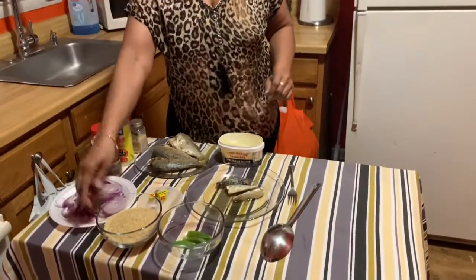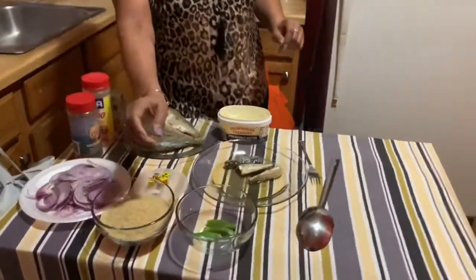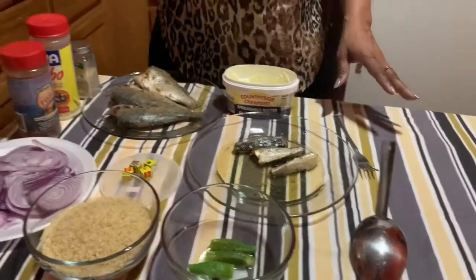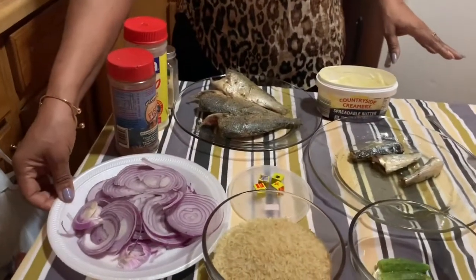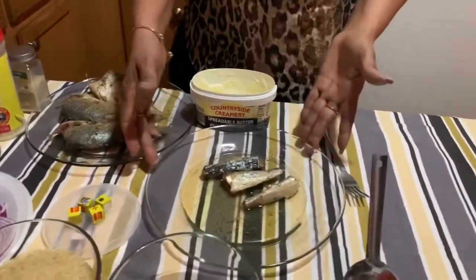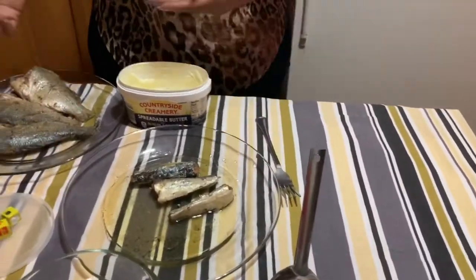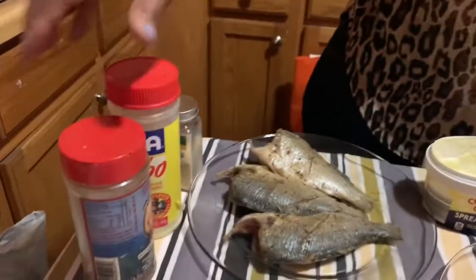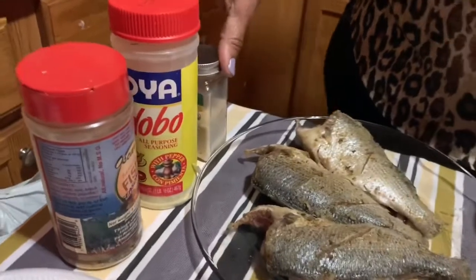To start off we have the rice, we have the okra, onions already been sliced up, bouillon cubes, sardine, fish already seasoned — it's been seasoned with fish seasoning, seasoned milk, and garlic powder.